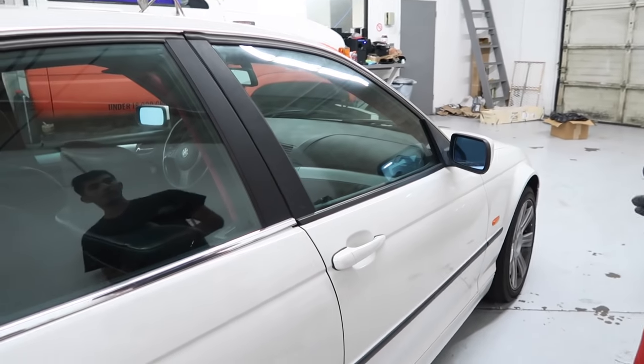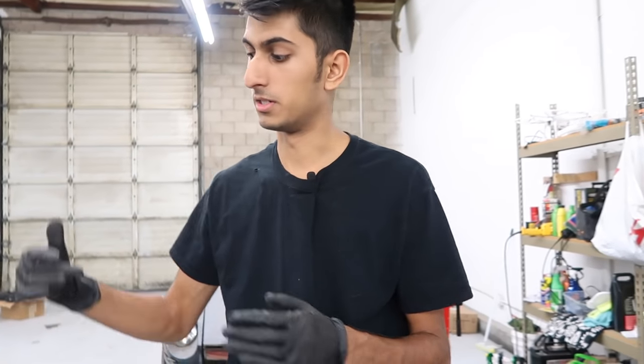So this window — the regulator broke probably about a week or two ago, and I just had two-by-fours stuffed up in there so the window didn't fall down, because the regulator was not giving any resistance to the window at all. I didn't want the window shaking around or falling down while I was driving. So I went ahead and put some two-by-fours in it and ordered an eBay window regulator, which was $25.